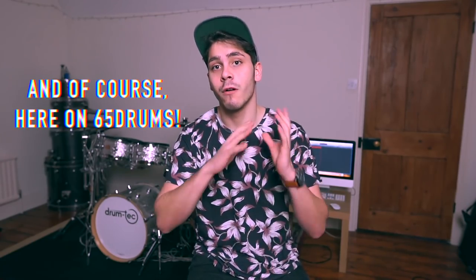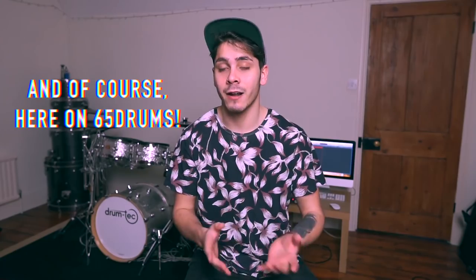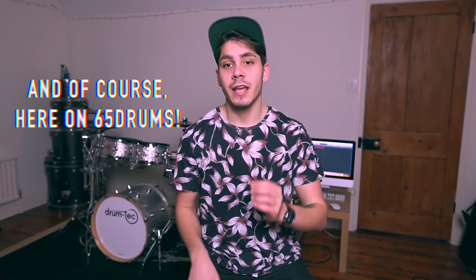A really important thing to remember before you start recording your drums is to have your pad set up correctly with your module, so you're getting the right performance out of the software. There are many videos online — my friend Mike has done one, as have the guys at V-Drum Tips and Luke Oswald from Drum Angle. They go through all of that in depth, so I definitely recommend checking out those channels. Having your drums set up perfectly will mean you're getting the perfect MIDI information and the right triggering with Superior Drummer — that is absolutely essential before you start recording.